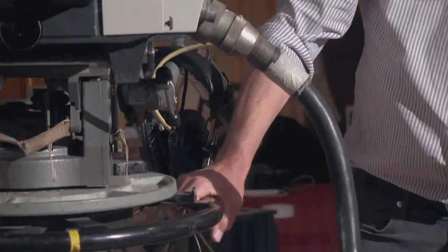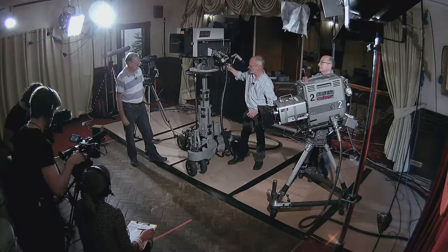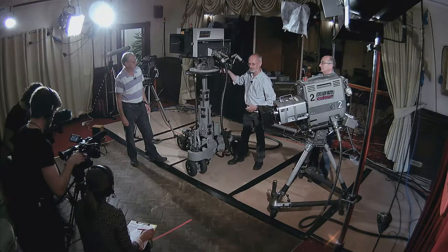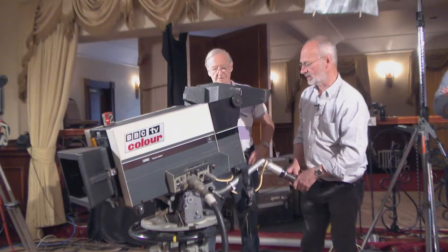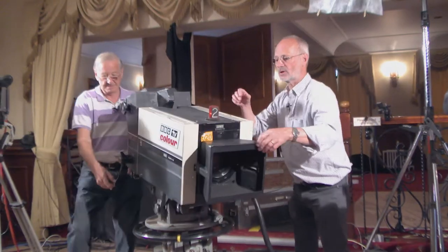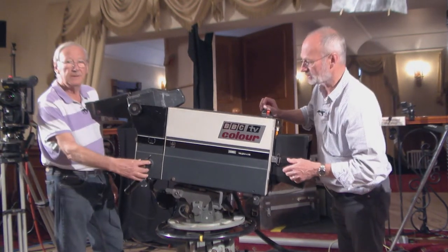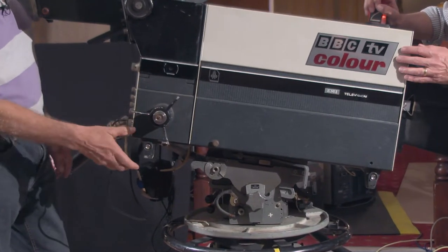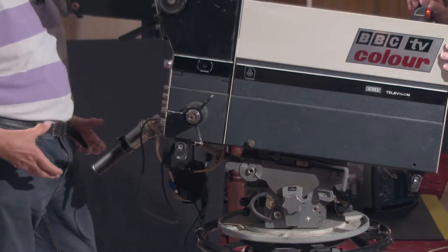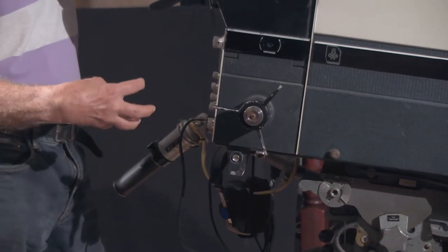This is an old Plover pedestal which is almost still operational, and the whole idea is that it moves effortlessly up and down. On the studio ones, the focus control - which is what this knob does - is built into the camera. On outside broadcast, because you were often working further back, there was another pan bar on this side and there was a separate box for it sat here.